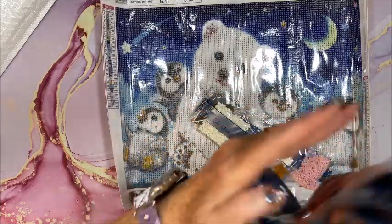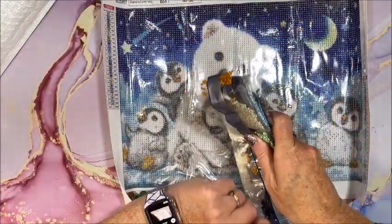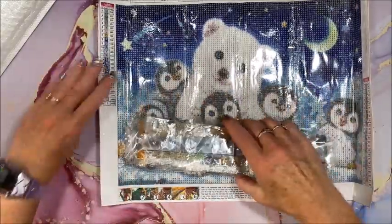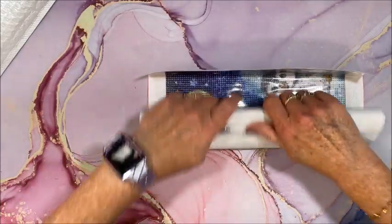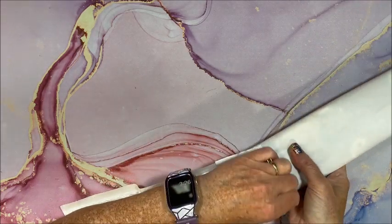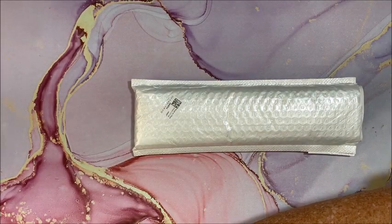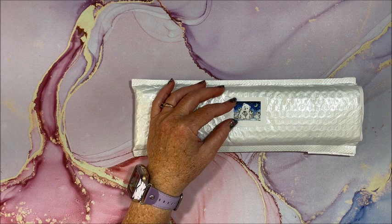I'm going to try to do this as fast as I can and get it all packaged up. I could do it off camera and then come back, but it's just a lot more editing and trying to get them in the right order. So I hope you guys don't mind that I package them back up on camera — I know it's more noise too. There we go with our cute polar bear and penguins.